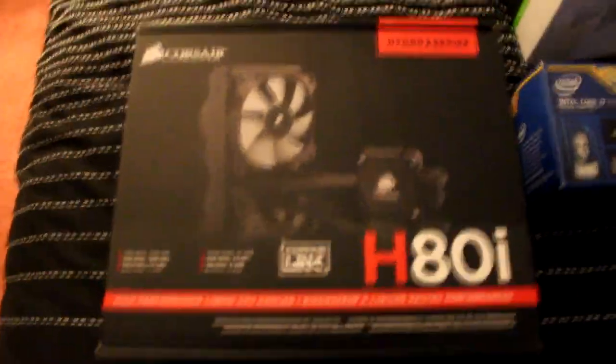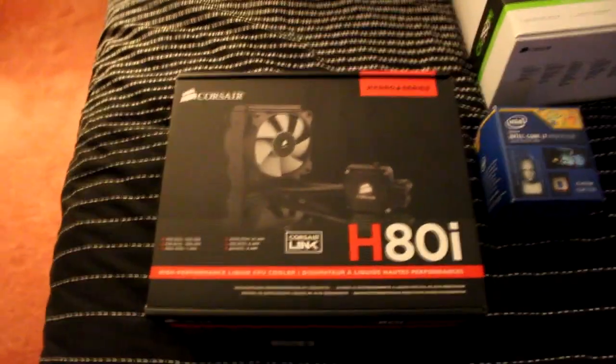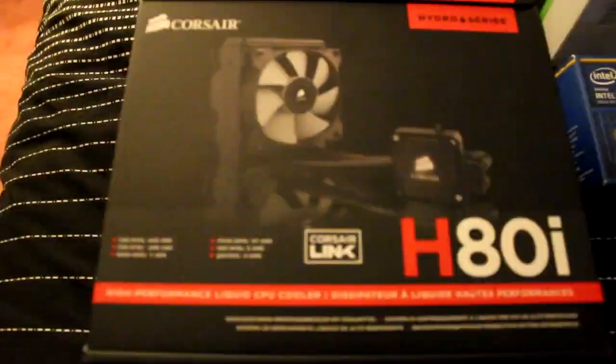The first thing I got was a new liquid cooling unit — it's the Corsair H80i. I chose not to go with the H100 because I didn't really have the room for my case. I have a Fractal Design R4 case, which is a silence-optimized case. So that, of course, is the liquid cooling.